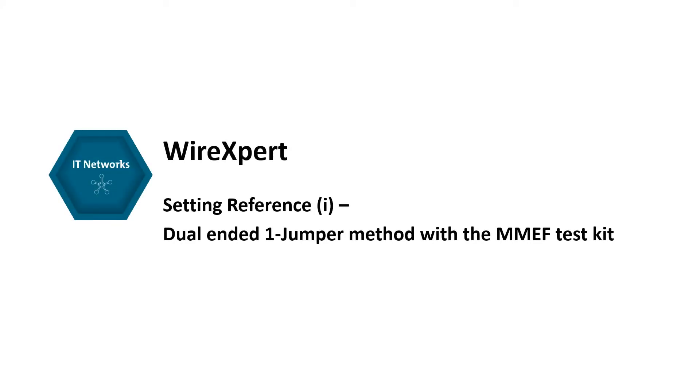In this video, we are going to explain how to perform a set reference using the Dual Ended One Jumper method with WireXpert.